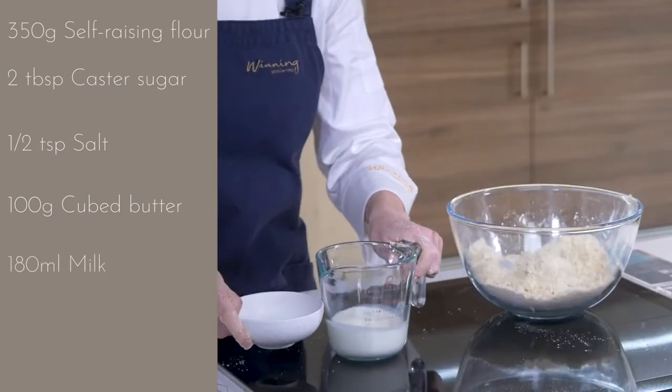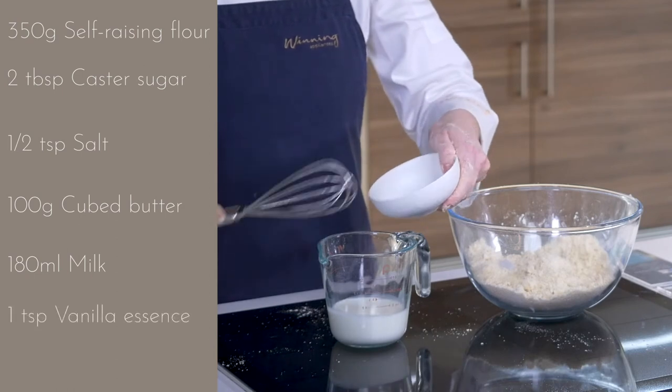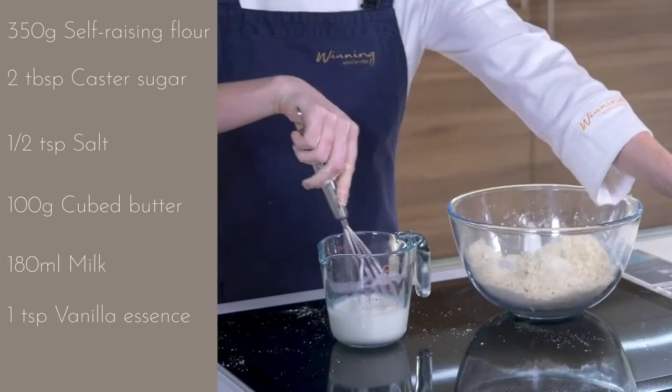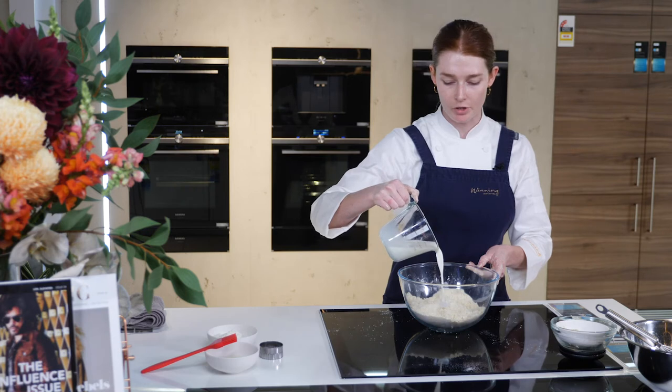Now we have 180 mls of milk and a teaspoon of vanilla essence. We'll just combine that and pour it into the flour mixture.